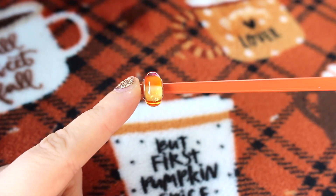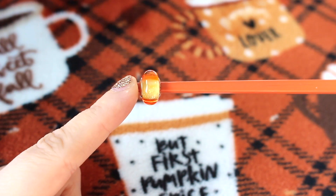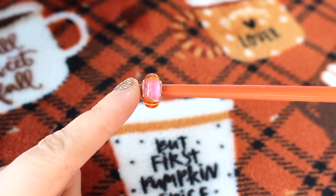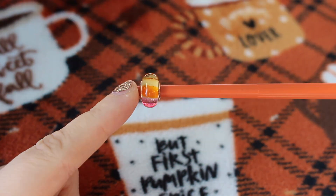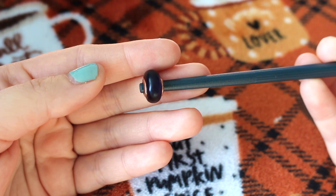Next I have a few Muranos. I have the glittering sunset Murano, and the reason I purchased this one is because it has some yellow and orange in it and it reminds me of candy corn. Next I have the purple matte Murano. I felt like this Murano was retired too quickly, and this Murano does have a rose plated core, so it's a nice subtle way to bring in the rose accents.